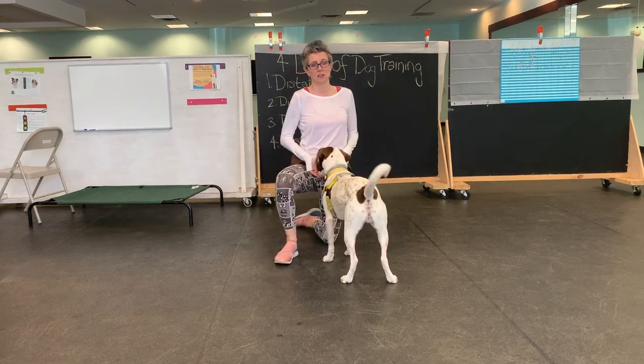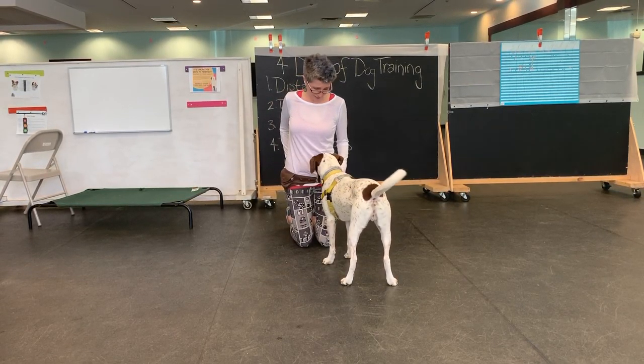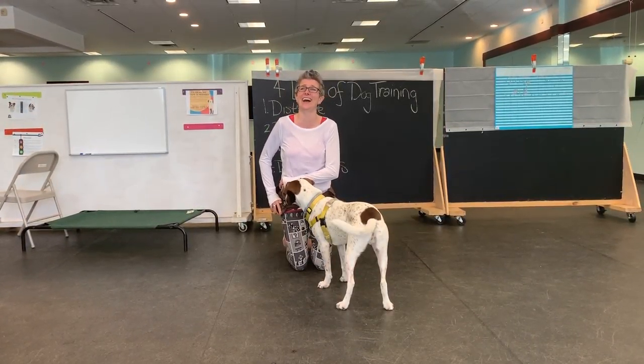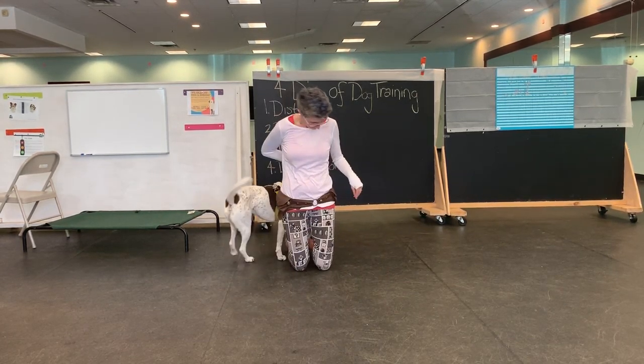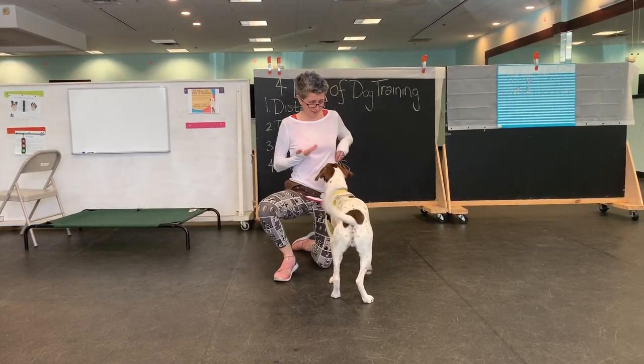Over. Yes. Ready? Captain, around. Through. Over. Yes. Sit.